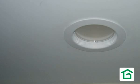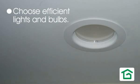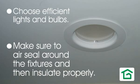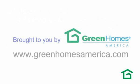Recessed lighting can be a really good design choice and can make a lot of sense in your home if you pay attention to the details, choose the right efficient lights, and make sure you air seal around the fixtures so you're not losing energy unnecessarily. If you've got an existing home with recessed lighting, there are some great solutions to retrofit that lighting so it works well for you.